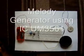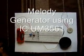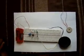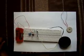Hi, today I am going to show you how to make a simple melody generator. It is used in many of our home appliances which make songs or all those kind of noises.